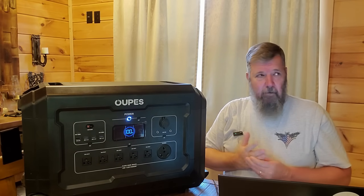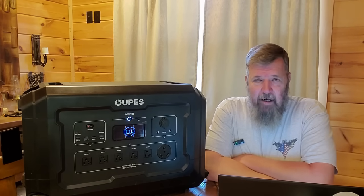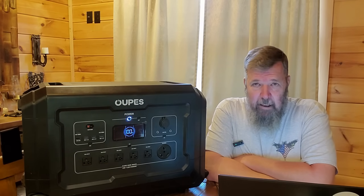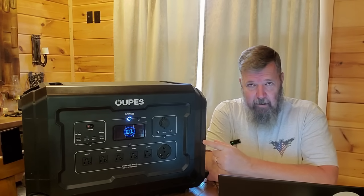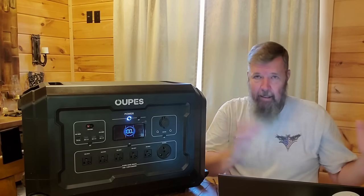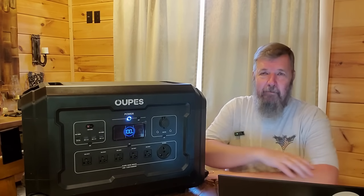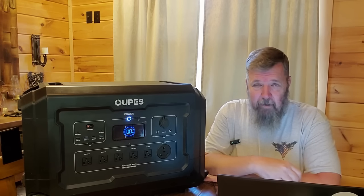Kind of like when I was talking about the other generator a couple of weeks ago — if your house is on gas of some sort, you have a gas stove, a gas water heater, a gas HVAC system, this will run everything that's electric. You can put this into a transfer switch, run your whole panel off it, run your whole house. Depending on the size of your house, your standard house, no problem — this will be able to do it.